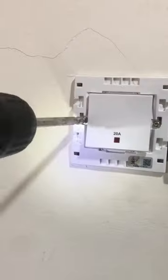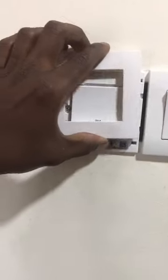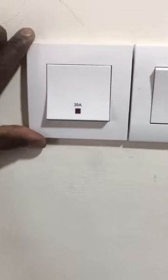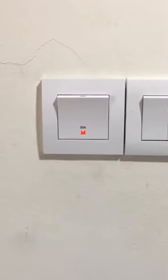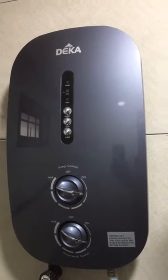Connect the live and neutral wires to the load terminal on the new 20 amp switch, then fix the new switch back to the wall and put the switch cover on. Turn on the main electric supply and turn on the 20 amp switch — now the switch is working and the water heater is also working.